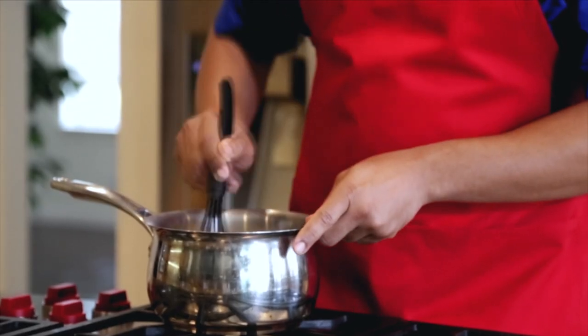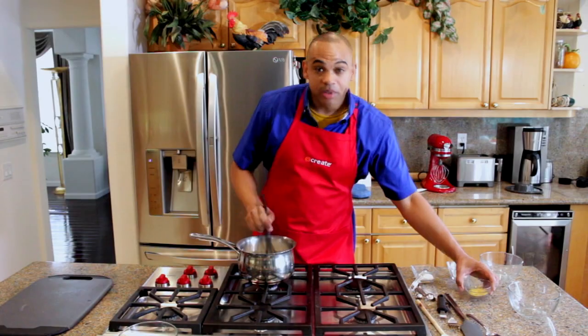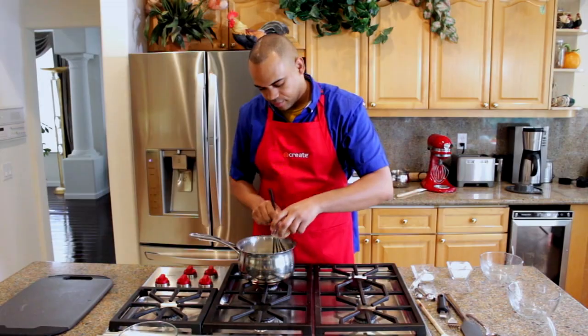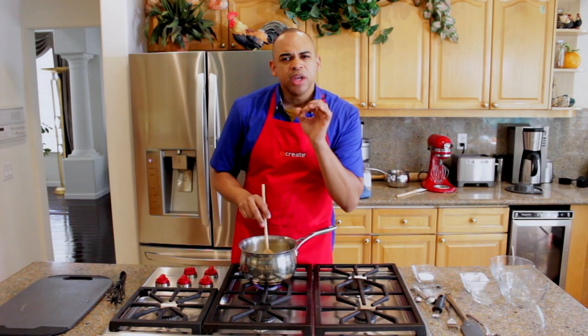As you're whisking, add in one and a half cups of water. Once everything is combined, throw in your lemon zest — about the zest of two lemons. Under medium-high heat, you're going to bring your mixture to a boil and let it thicken.